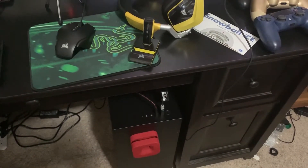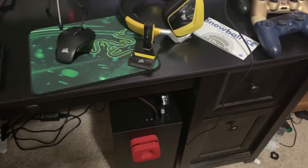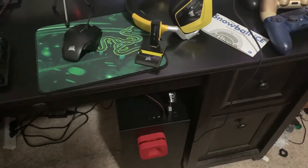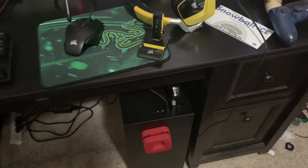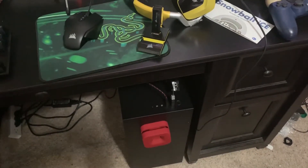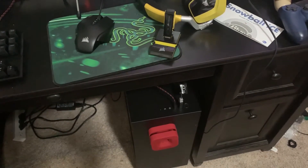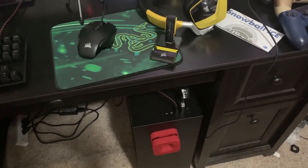The RAM is 16GB G.Skill Trident Z RGB at 3200MHz. The SSD is a Samsung 860 EVO 1TB, the hard drive is a Seagate 1TB, and the software is Windows 10 Pro. The case is an NZXT H500 in black and red with a red puck.